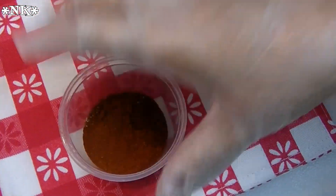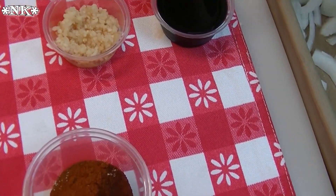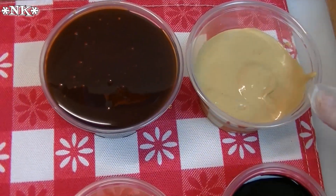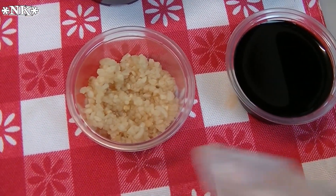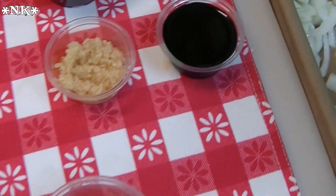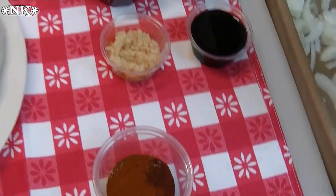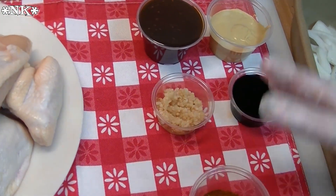Then we're going to make our sauce, which is going to turn into a glaze as we roast the chicken. I have half a cup of honey, a quarter cup of Dijon mustard, four cloves of garlic that are minced, and a quarter cup of soy sauce. This is going to cook down into a delicious sweet and tangy glaze on top of the dry rub.